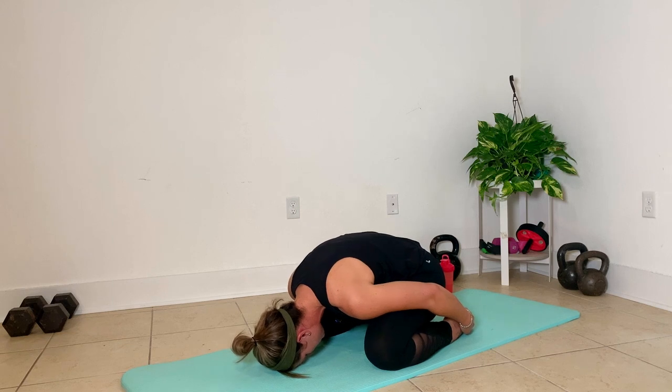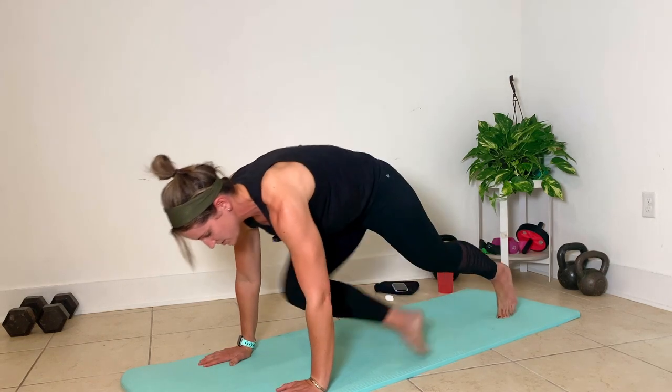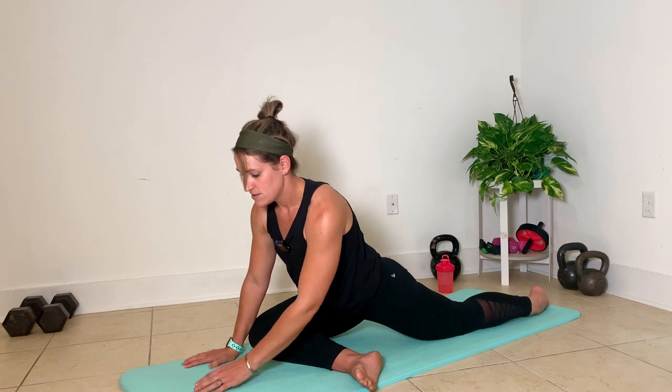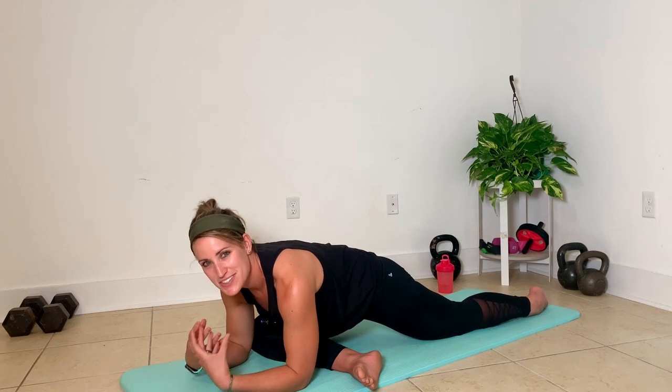You don't have to be perfectly still in stretches. You can wiggle around and see where you need to find some release. From here, we're going to sit up and take a leg up in Pigeon. Let me start with my right side so you can see. I'm trying to pull that leg up as close to parallel in the front as I can, and getting my left hip flexor as open towards the floor as I can.